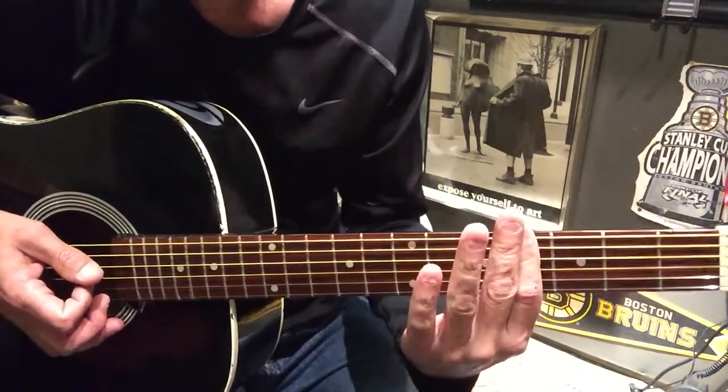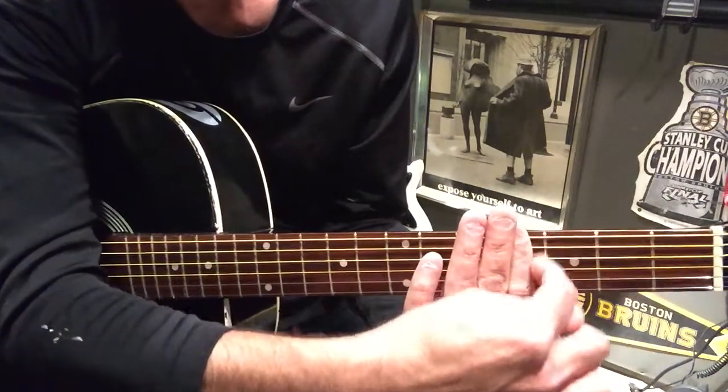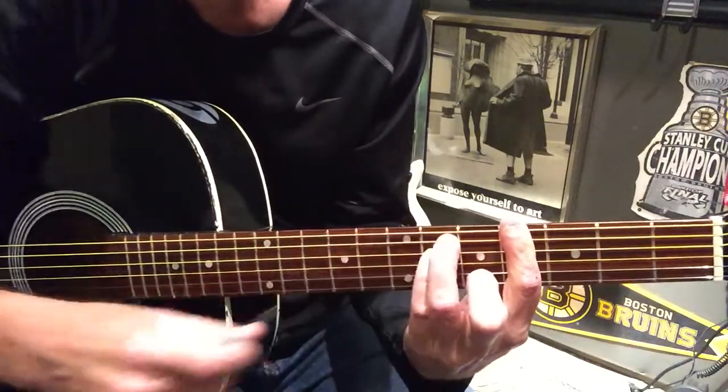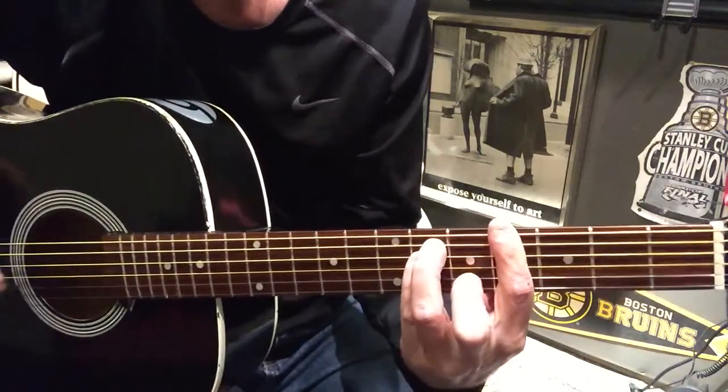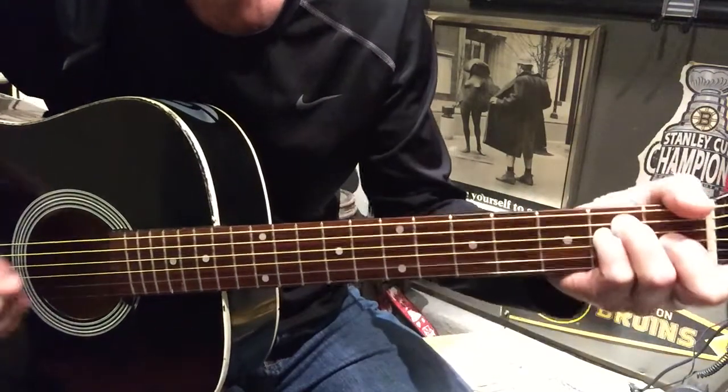We start off with kind of a bar chord across the fourth fret. You definitely want to catch the top four strings, and we're playing these two fingers on the sixth of the A and the D — just trying to play the top four strings. Then we're going to slide to an E major.